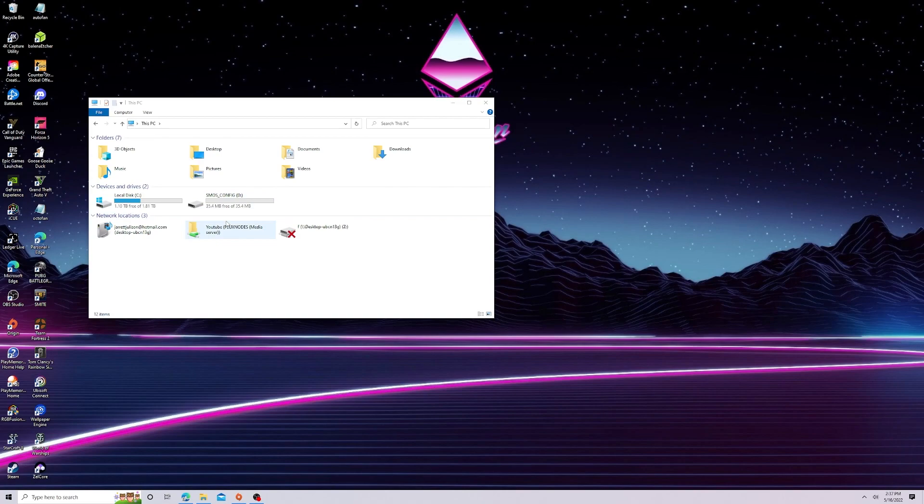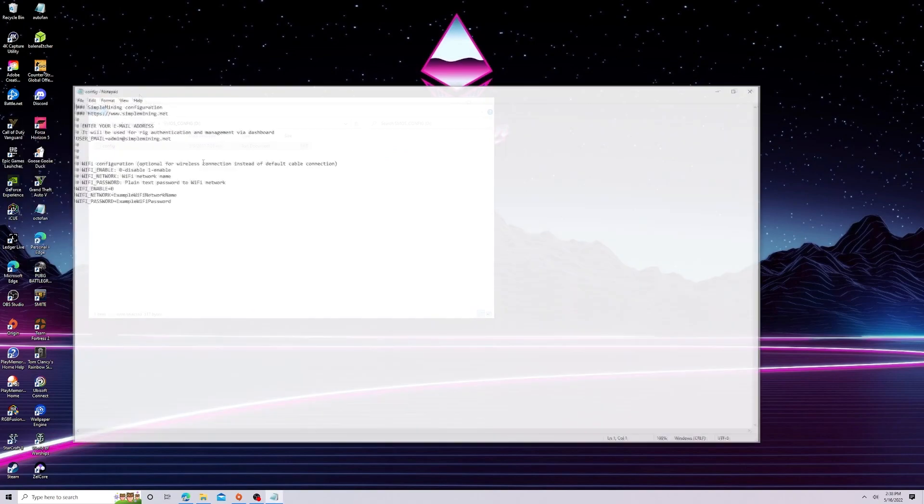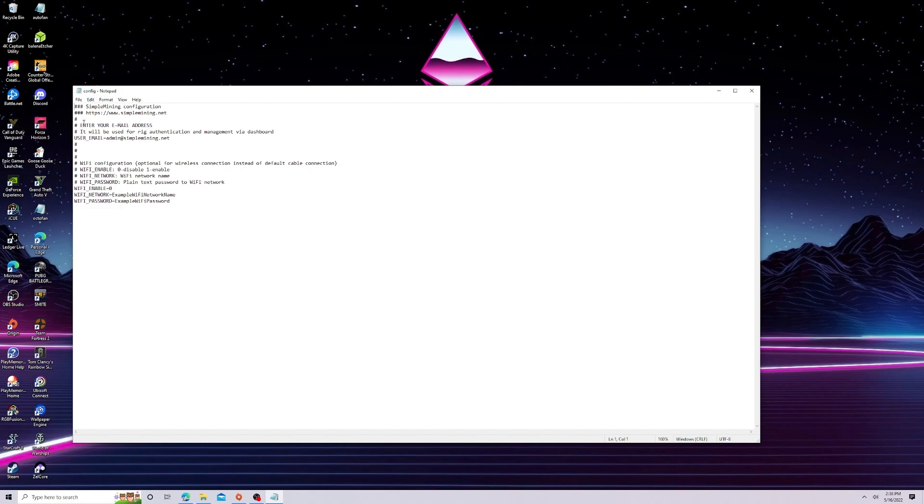We just finished flashing. Next, come to the bottom right-hand corner and eject the SSD, then either turn the SSD adapter off and back on, or unplug and replug it so Windows will recognize it. Then we're going to open it and edit the config file. This setup is a little similar to Hive — they have their own different way of getting you logged in.